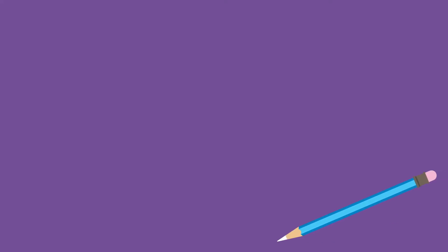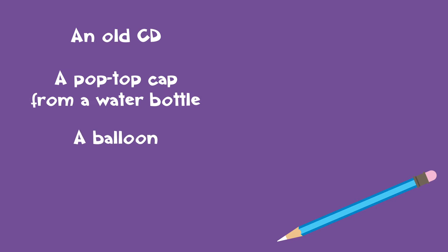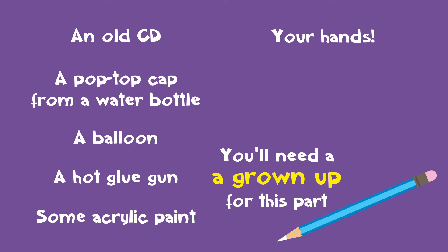To make your hovercraft, you will need an old CD — but make sure it's one that no one listens to anymore — a pop-top cap from a water bottle, a balloon, a hot glue gun (you'll need a grown-up to do this part for you), some acrylic paint, and of course, your hands!